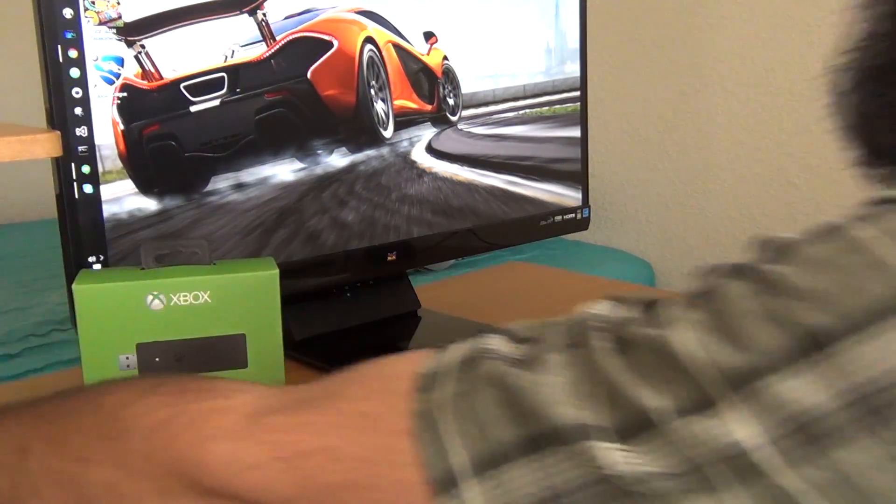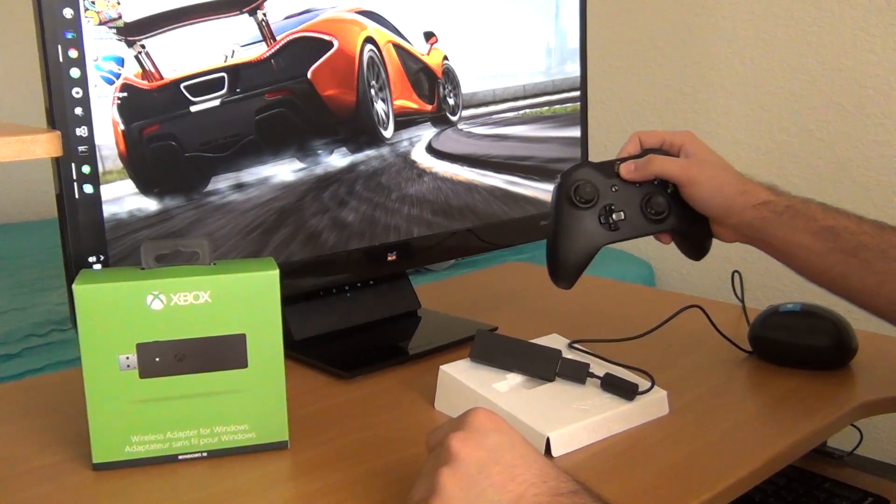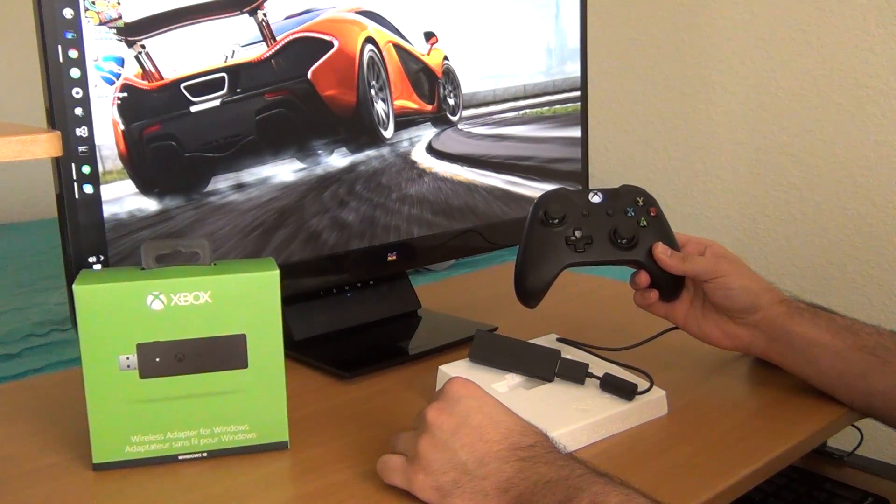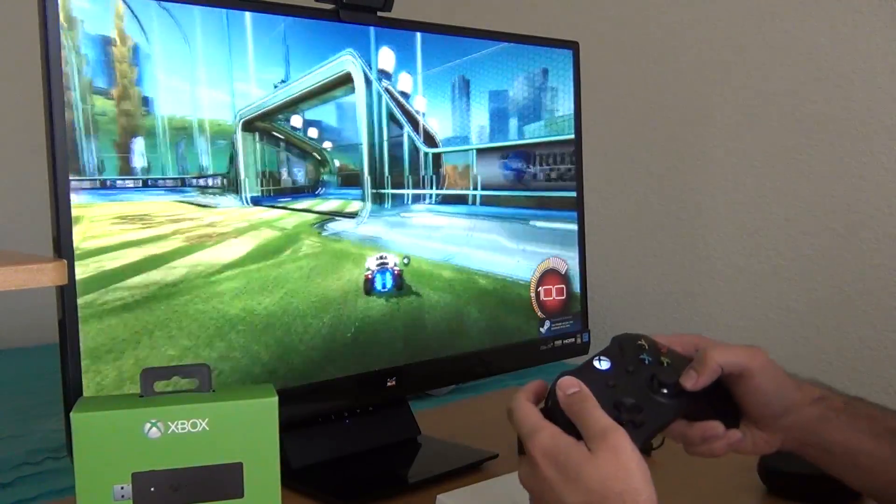So far, the adapter has been extremely easy to use and has worked better than the previous Xbox 360 Wireless Adapter. The driver installation was flawless on Windows 10, and I plan to put up a tutorial later on how to install it with the wireless adapter.